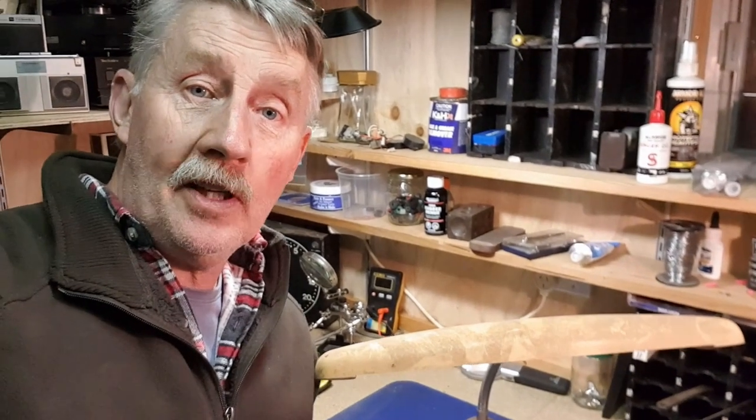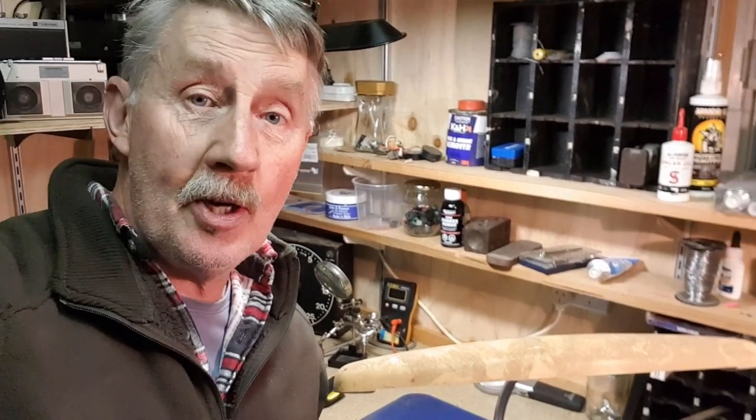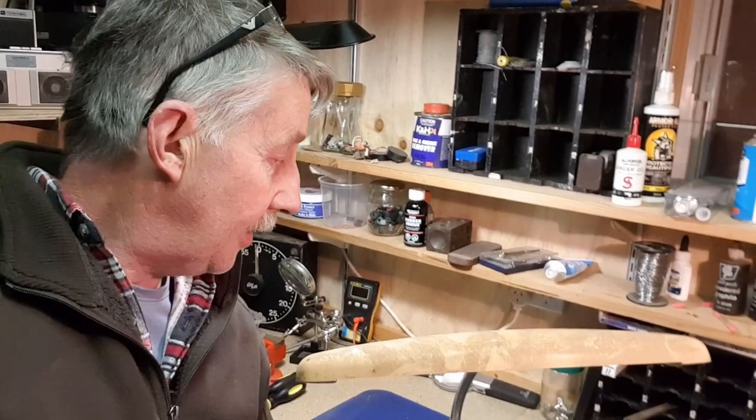Hey guys, Chris from the Ultimate Recycler. It's another cold, wet and wintry day outside so I'm in my workshop at home, got the fire going, the dog's been annoying me, but I've got another project on the bench here and this is a bit different.